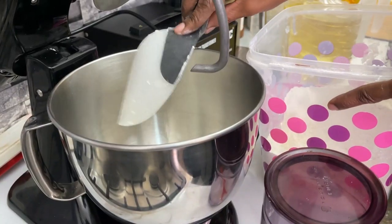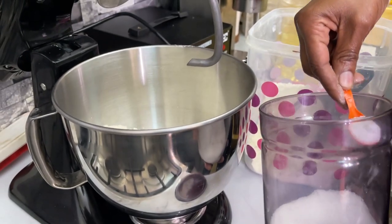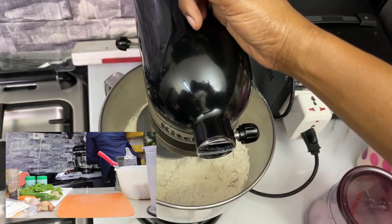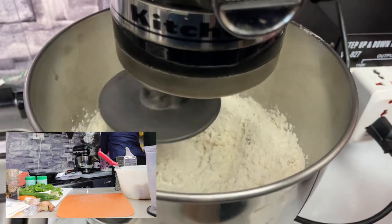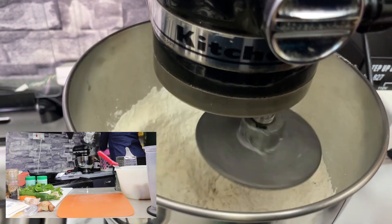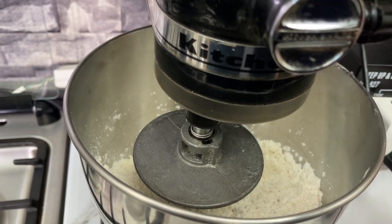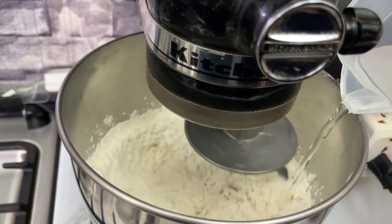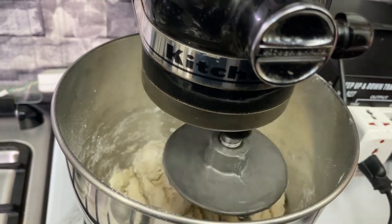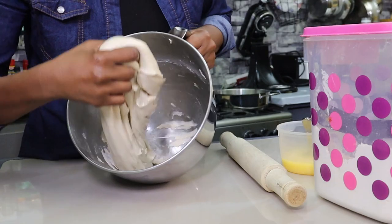Next, the chapati. I'm using the stand mixer — if you don't have one, it's okay to knead by hand. I've added flour, salt, sugar, and fat. I'm mixing so the fat, salt and sugar incorporate into the flour, then adding lukewarm water. Using speed 4 on the stand mixer, I'll knead for about 5 to 6 minutes until the dough is ready. If you're kneading by hand, give it about 10 minutes and it will be super soft.